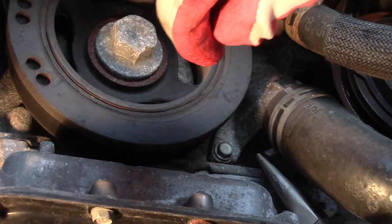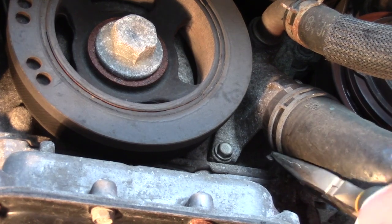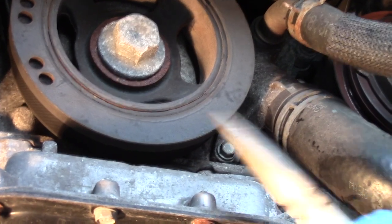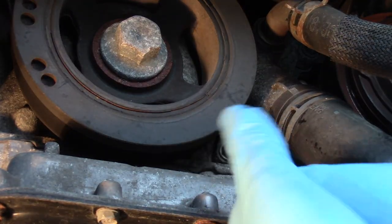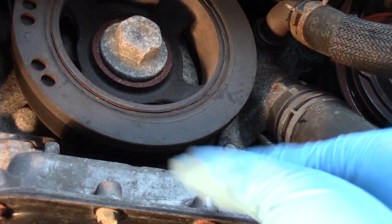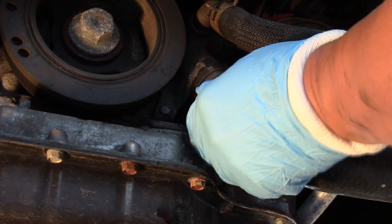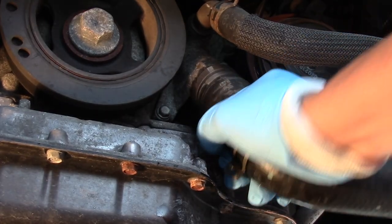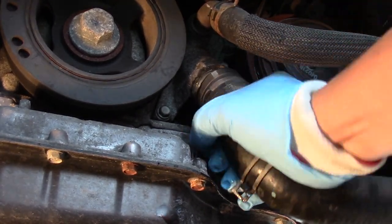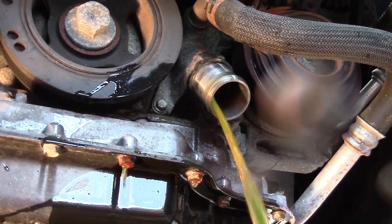Just be patient and work it slowly downwards. Once it's far enough down, just pull on the hose and watch out for the coolant. Make sure you have your safety glasses and rubber gloves.